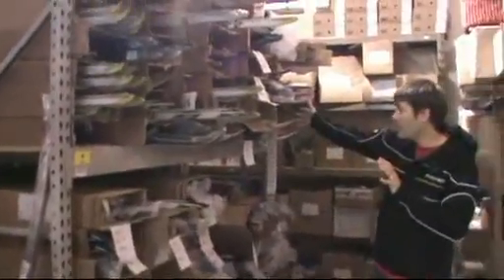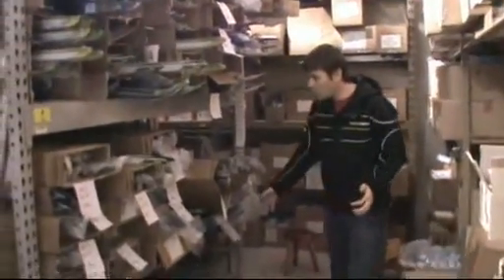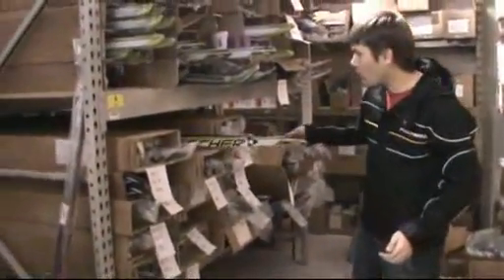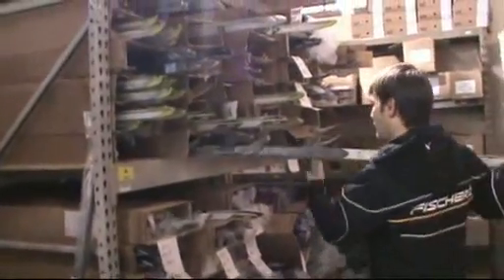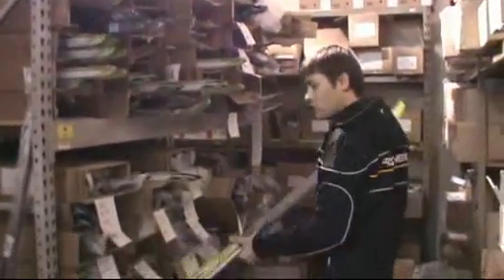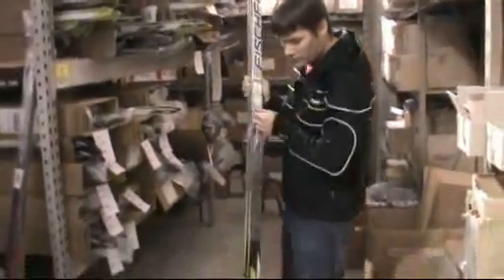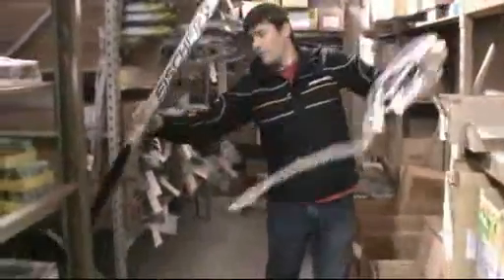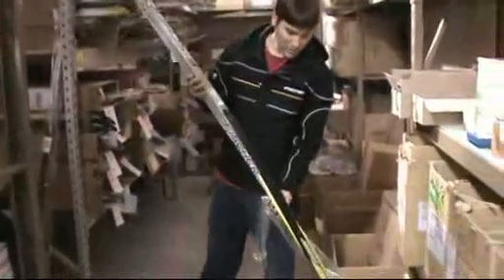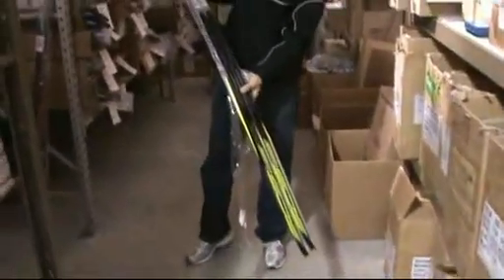We've got even more skis right here — this is just overwhelming. We've got touring skis, we've got more SCSs. I don't think I showed you a brand new SCS that hasn't even made its way out to the rack — I'm too busy filling ski orders. For this year, it gets a graphic upgrade with a good-looking ski.